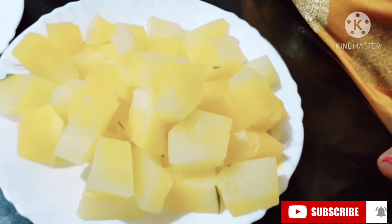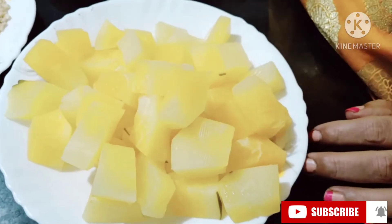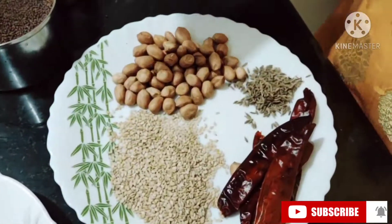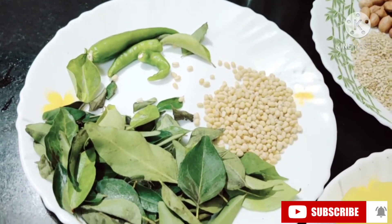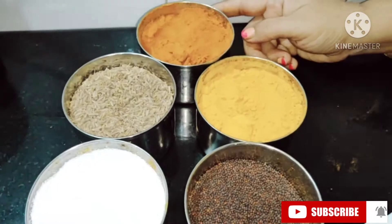I have cut the papaya, peeled it, removed the skin, scooped out all the seeds from inside, cut them into small cubes, and boiled them in an open pan. If you are boiling in a cooker, one whistle is sufficient. The other ingredients you will need: four to five red chilies, quarter spoon cumin seeds, few peanuts, two spoons of sesame seeds. For tempering you need curry leaves, whole gram dal, black dal without skin, green chilies, mustard seeds, salt to taste, turmeric, red chili powder, and cumin.